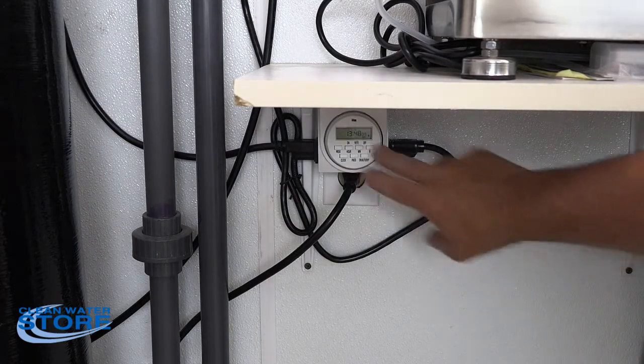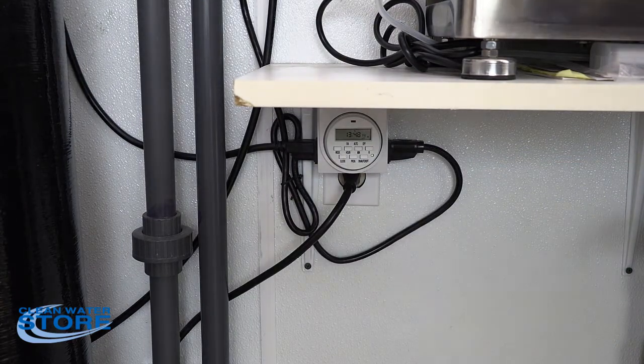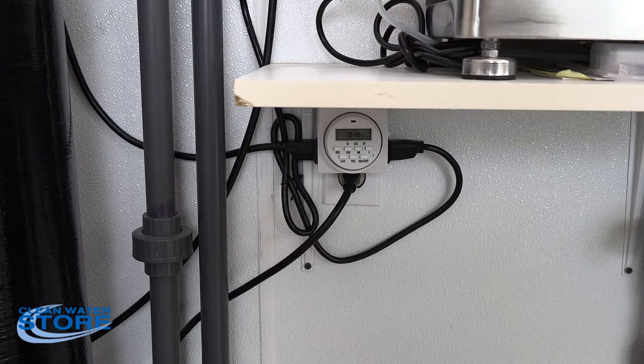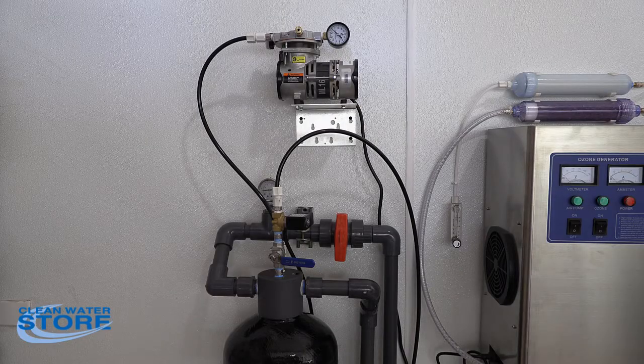Here's our timer: we have the solenoid valve plugged into one side and the air compressor into the other. We'd recommend turning it on three or four times a day for five to ten minutes just to recharge the head of air in your tank. Another option for 110-volt systems is to install a flow meter between your well and your pressure tank — that basically triggers the compressor and opens the solenoid valve whenever it sees water flow.